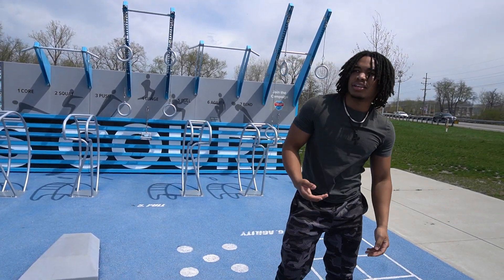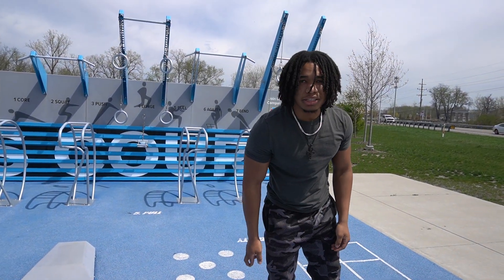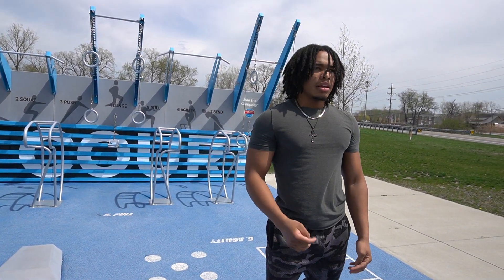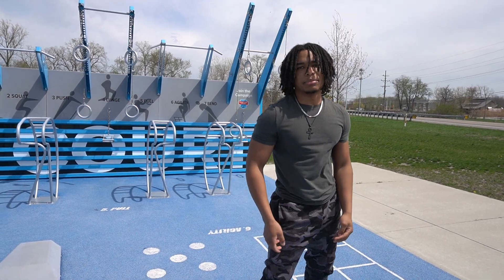Now we're gonna move on — I don't really know what to call them. First we're gonna move on to the leg raises, calf raises. Then we're gonna do advanced squats. I'm just gonna call it advanced squats.